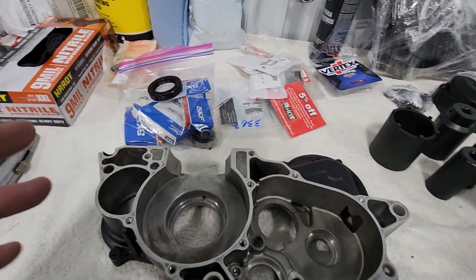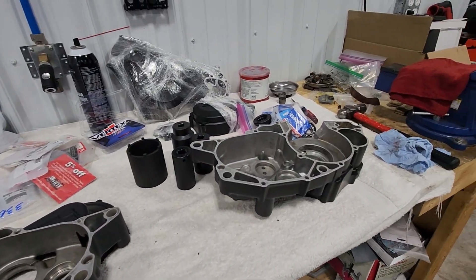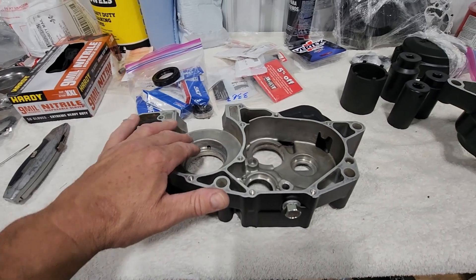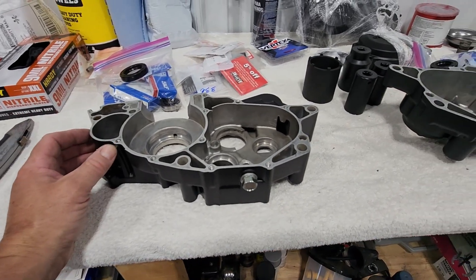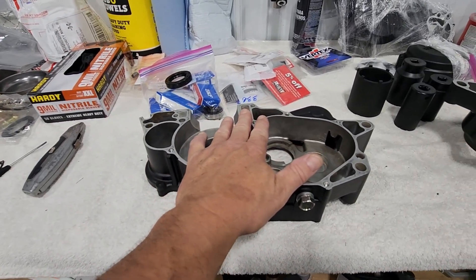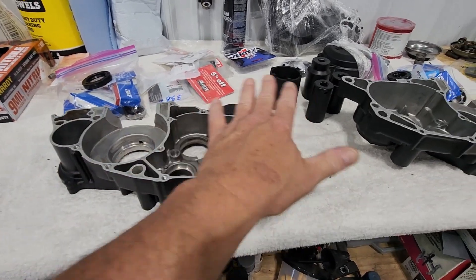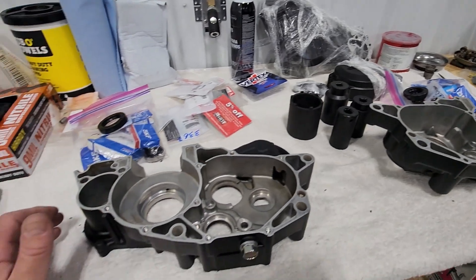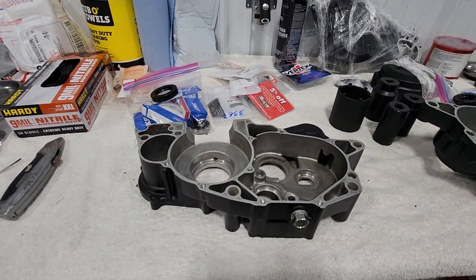I'm going to do things a little easier. I've seen online people doing this with transmissions and transfer cases - we're gonna heat up this case. I'm not gonna use propane or a heat gun. The Cerakote on here is good for up to about 1800 degrees, so I'm going to put these in the oven for about 30 to 40 minutes at about 225 degrees. That'll nicely and evenly heat up the cases to get a little expansion. Then I'm gonna put the bearings in the freezer for about an hour - that'll get a little contraction and everything should drop right in.